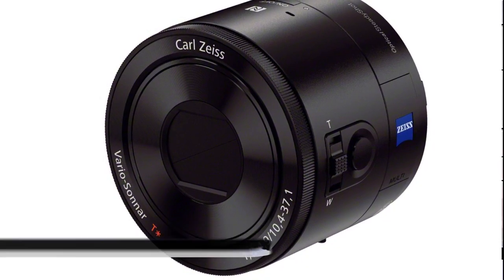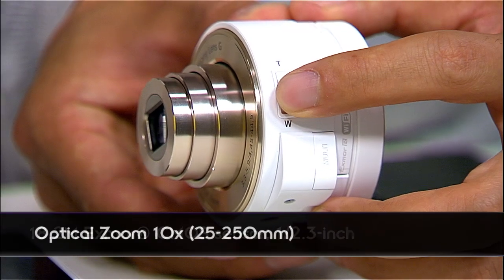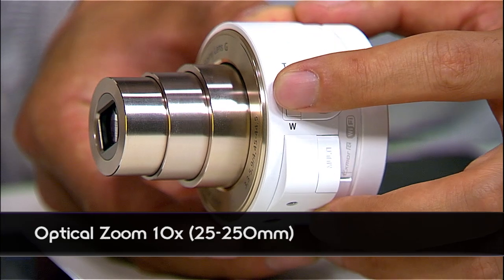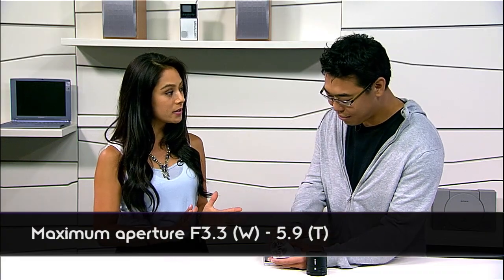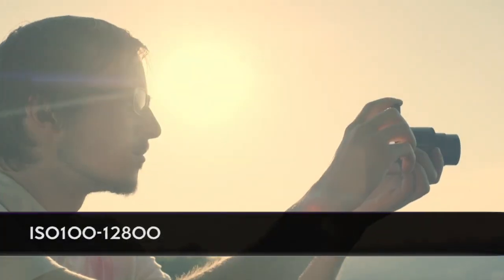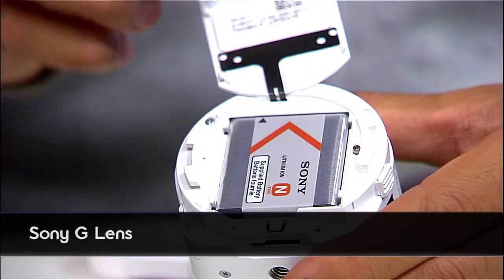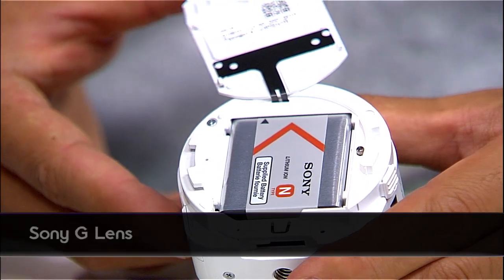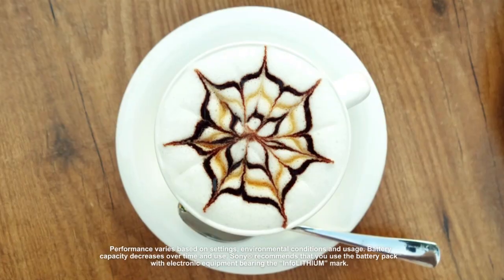The QX10 has a smaller image sensor, but you can have 10x zoom. With that level of zoom, it has SteadyShot image stabilization built inside. It also has the image sensor, its own separate battery, and a memory card slot as well. Battery life on both of these is good for about 200 shots.